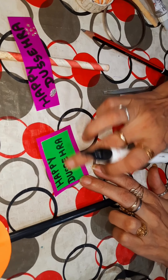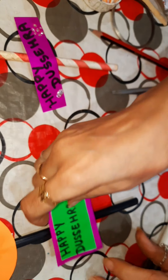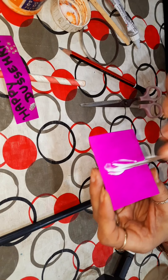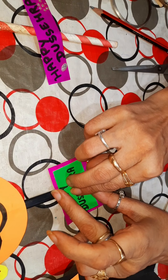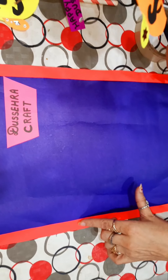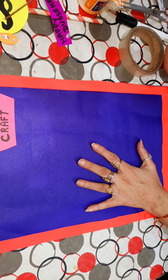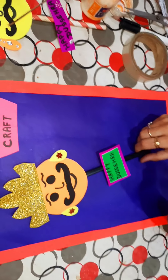Now we will add 'Happy Dussehra' on this paper and we will stick it on this straw. We will apply Fabricole on this and stick it. So our puppet Ravan is ready. Now we will ready the base for the Ravan puppet and stick it on this puppet. Now our craft is ready!